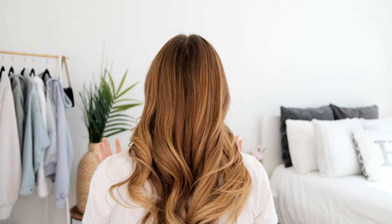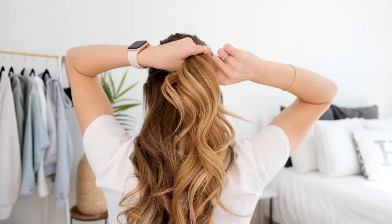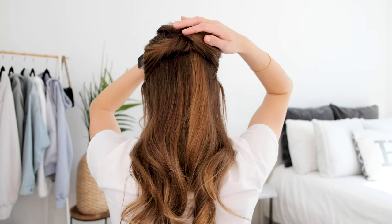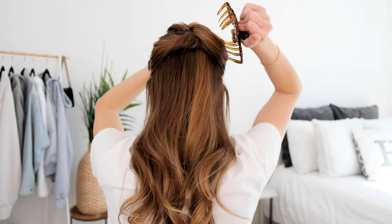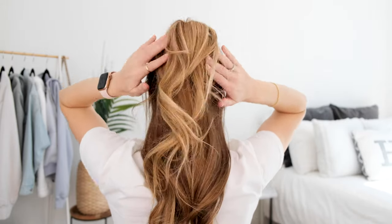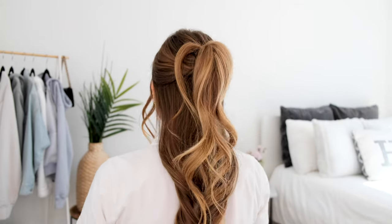The second hairstyle that we're going to do is going to be a half-up style. You're going to pull about the top third upwards just like this. Once you have that, take your finger, hook it underneath, and twist. Then pull it upwards towards the top of your head and hold it there just like we just did. Then go with the claw clip from one side to the other. If you need to adjust the claw clip, it's okay — that happens. In the end, it should look something like this. I love the way this looks. It's super, super cute.